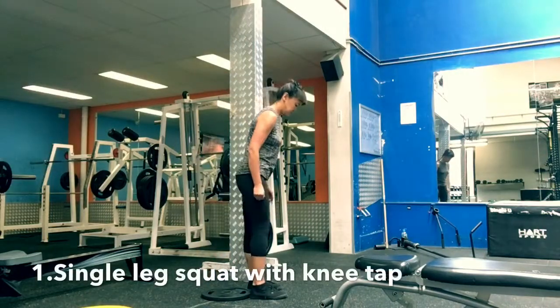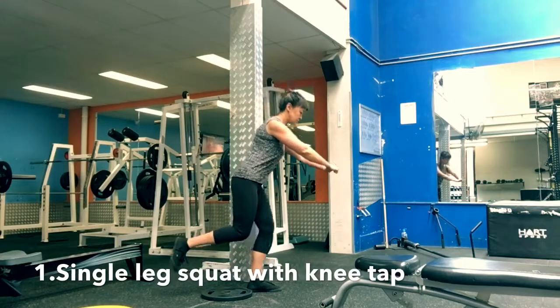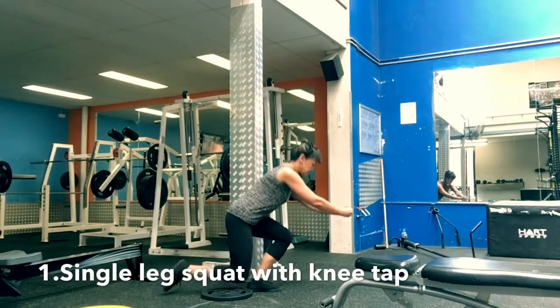Body by Xia Single Leg Squats Level 1: Squat with knee tap. Keep the back neutral and push from the whole foot. Make sure your knee is tracking the toe.